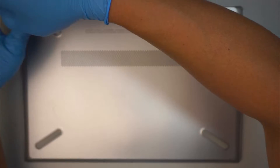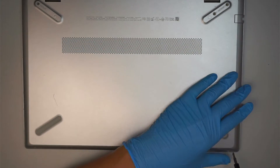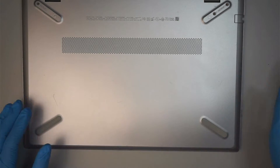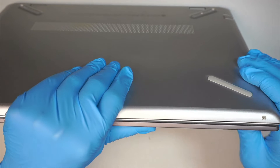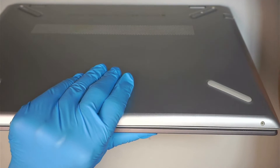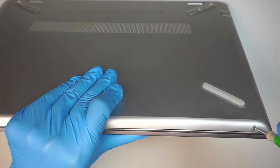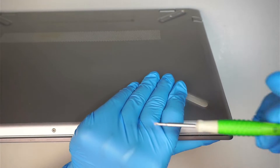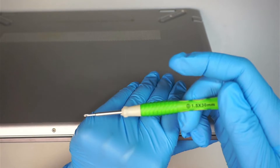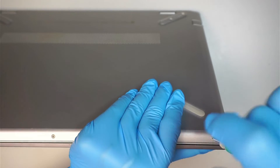If you notice that the laptop is not holding the charge — meaning if the battery is fully charged at 100% and it only lasts half an hour or less — then more likely the battery is not holding the charge. The bottom screws are a lot smaller, so get a smaller Phillips screwdriver; this one is 1.5 millimeter. Go ahead and remove the screws.